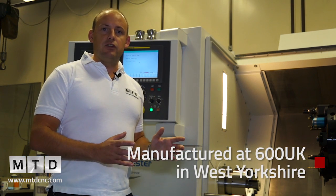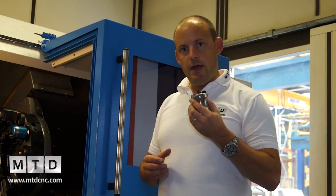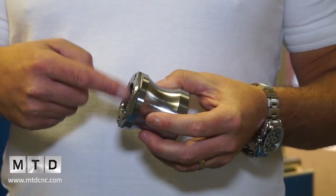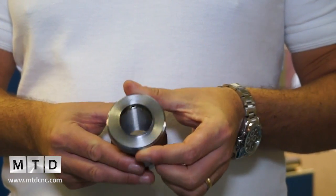These machines are all manufactured and assembled here in the UK. With the M version, this is the type of component you could expect to manufacture — a turned part with internal threading, drilled and tapped holes. Rather than doing separate turning and milling operations, the M model with the third axis lets you perform those additional operations in one setup.